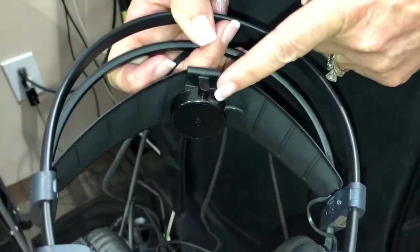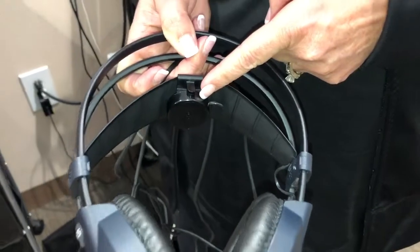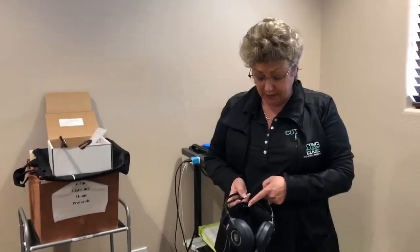this is the bone conduction unit. There's a similar unit inside our dream pad that was in our cranial sacral therapy room when we talked about bone conduction and had the iPod for music there.